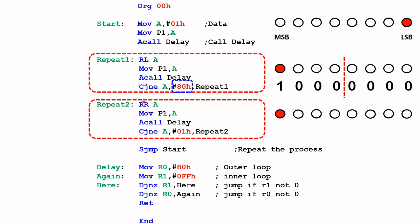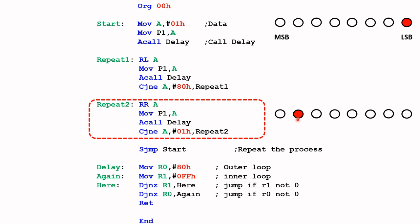When 80H is achieved, it moves down to this part of the code. The instruction RR is rotate right by one bit — it rotates the contents of register A right by one bit. We output that to port 1, hold it for a while, and ask the question: is it 01H yet? If not, repeat that again.